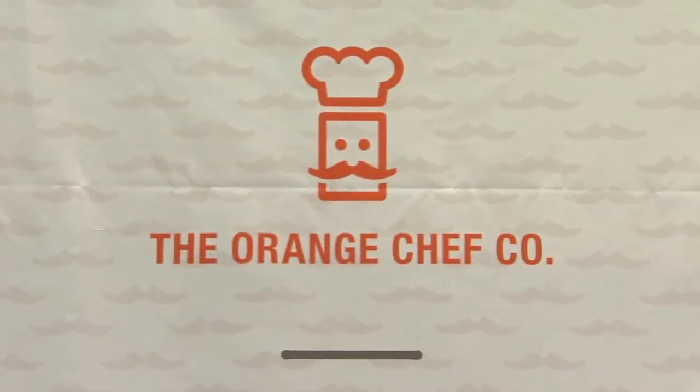Welcome back to Housewares TV. I'm Emily Barda. When it comes to your home, do you think of smart products for your kitchen, specifically a food scale? Santiago from the Orange Chef's Company is here to tell us about the PrepPad.